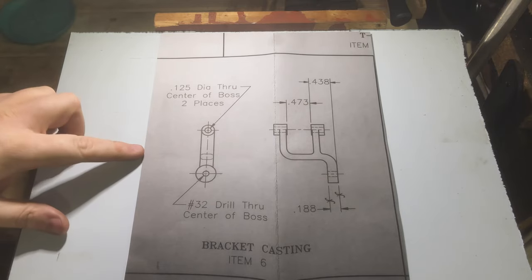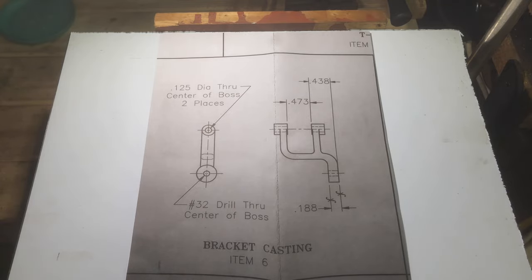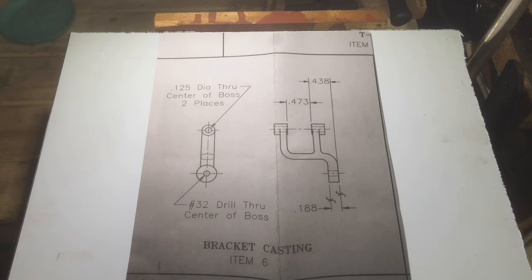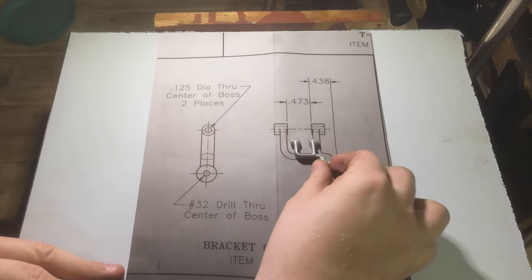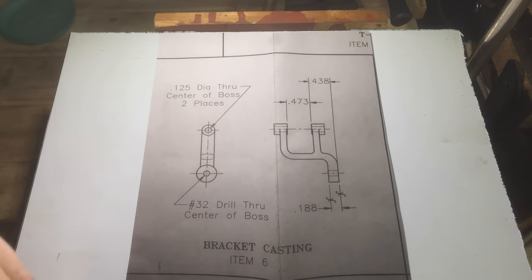So this is what I'm going to do first. It's the bracket casting — this holds the adjustable stepped belt pulley for the power feed on the table. The actual casting itself looks like this. And this is not to scale, as you can see, although this is a photo I've taken of the actual plans because the whole thing's like an A0 piece of paper and I can't really fit it here.